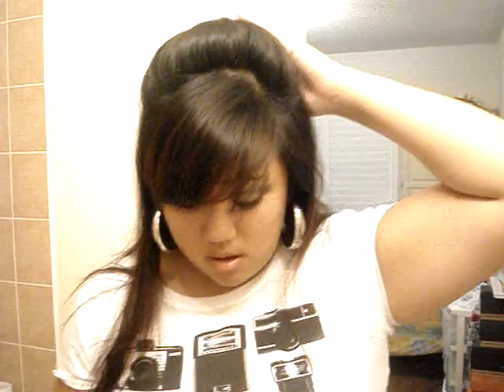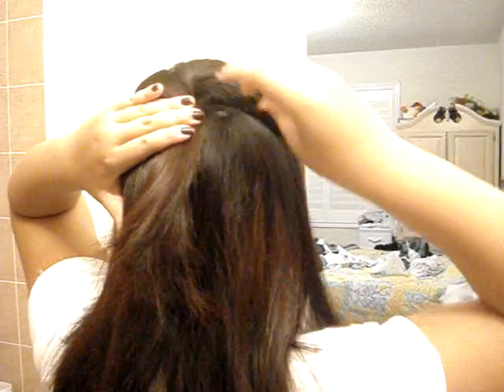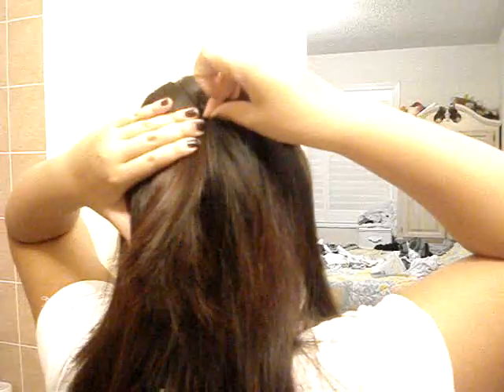So what I'm going to do now — it's all nice and teased — I'm going to take my hair, twist it, place it down, and push it up like that. Now I'm taking my bobby pins and I'm going to pin it down. I'm going to slide a bobby pin on one side, pushing it diagonally. And I'm going to take another one and slide it on the other side to form an X with my bobby pins.